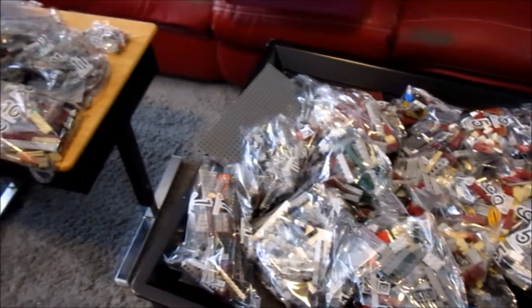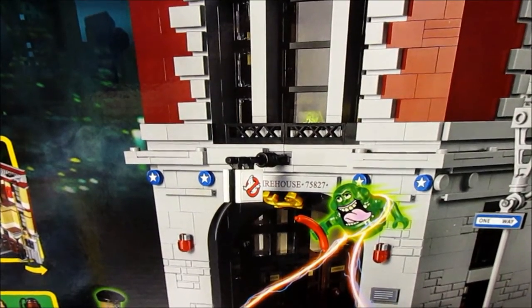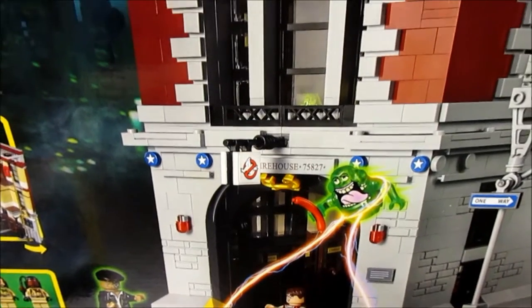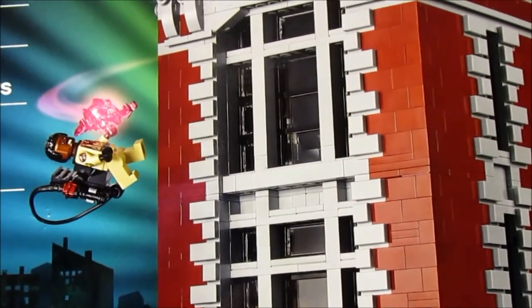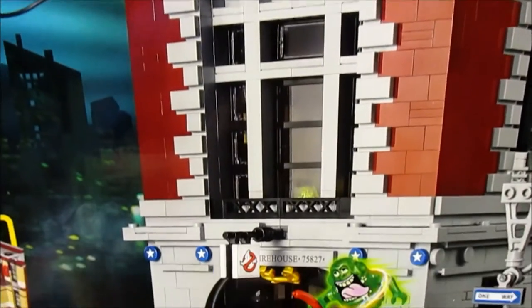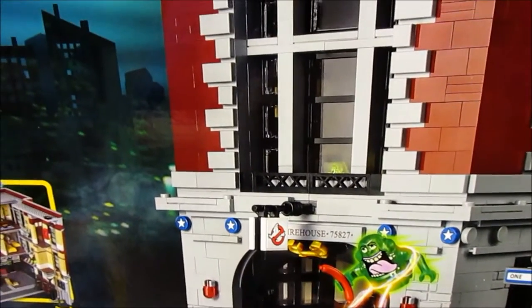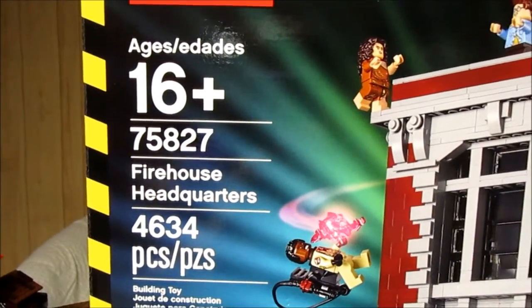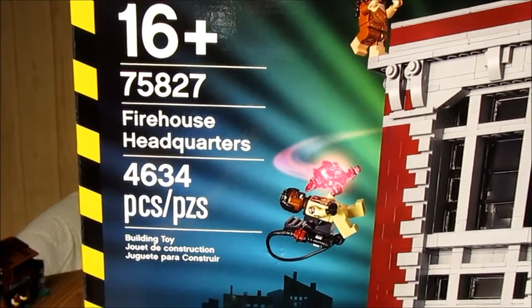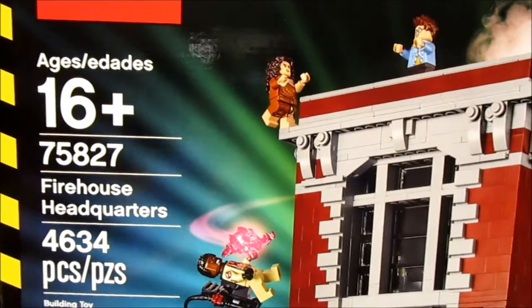Hello Lego YouTubers, I have a review today that I am really excited to be doing, and that is the Ghostbusters Firehouse Headquarters. It is set number 75827, four thousand six hundred thirty-four pieces, recommended for ages 16 plus.